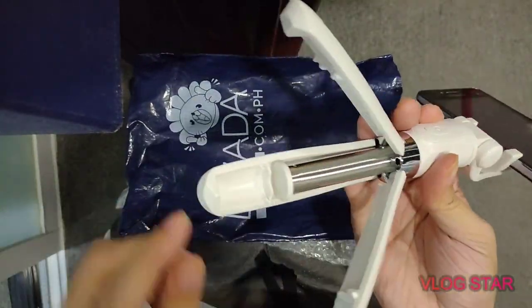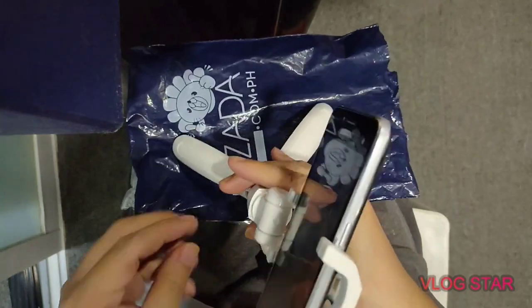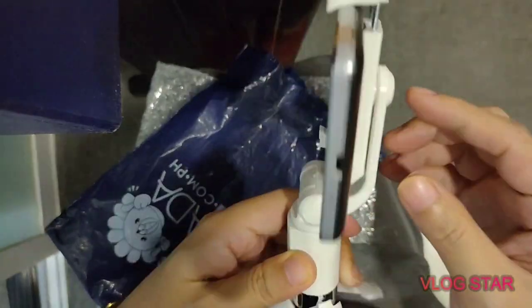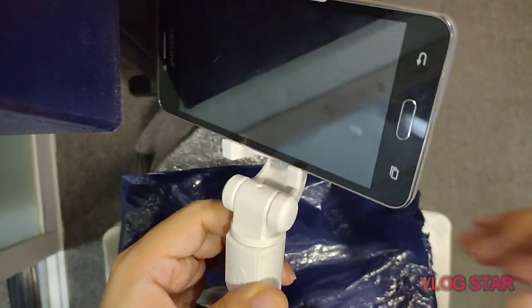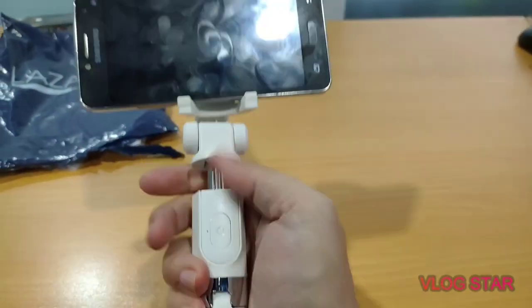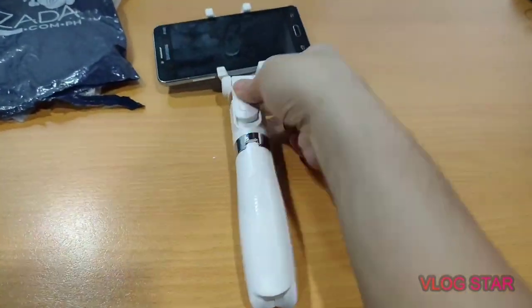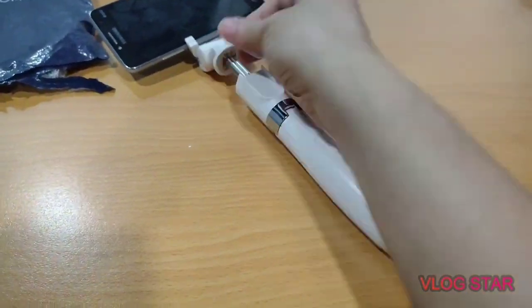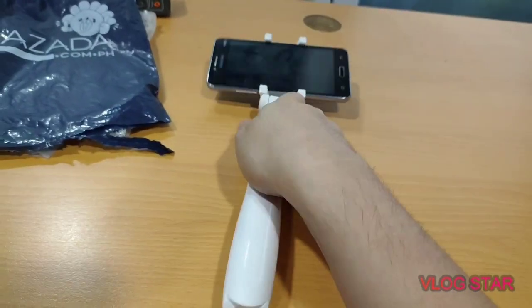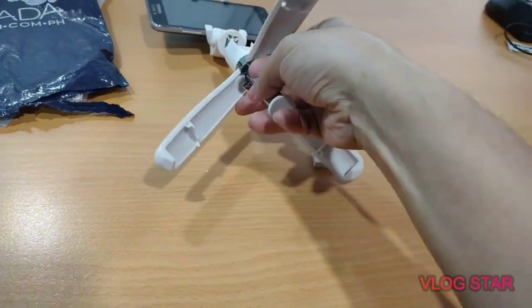That's looking good. So that's the stand — three legs. There is a detachable Bluetooth remote control which is cute. And this is how it looks like standing.